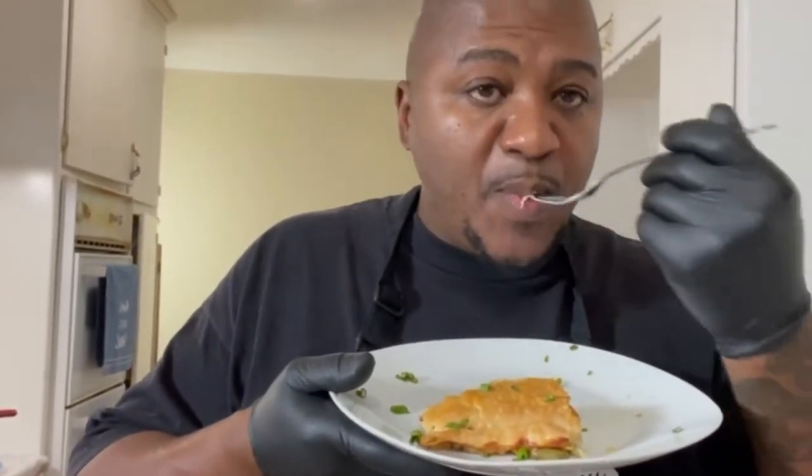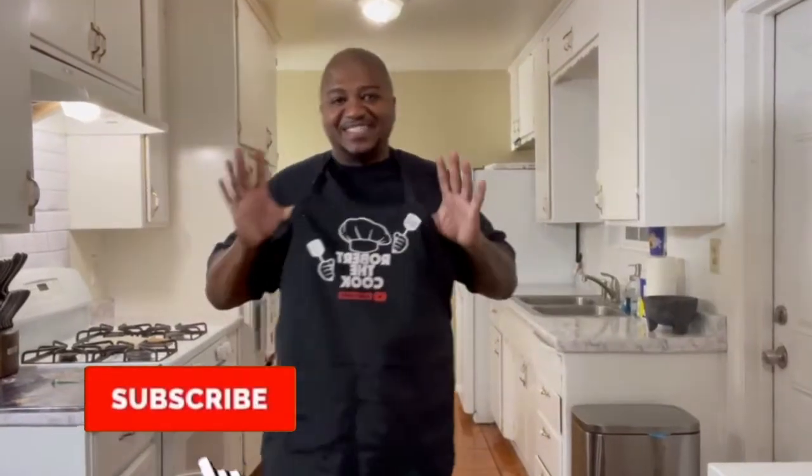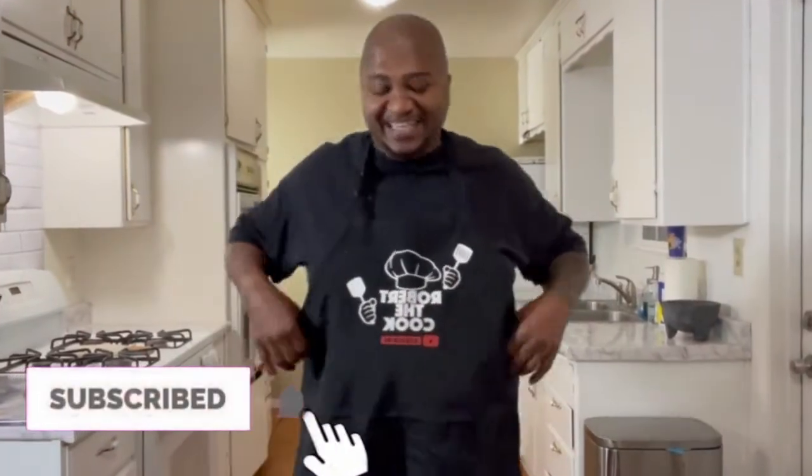You see that steam coming off that thing? It's hot. What's up, y'all? It's me, your boy, back again with another one. Check this out. Y'all gonna start needing something to stick to your ribs, you dig? Something that you can get in and fill your soul up. I'm getting ready to make for y'all a pot pie.